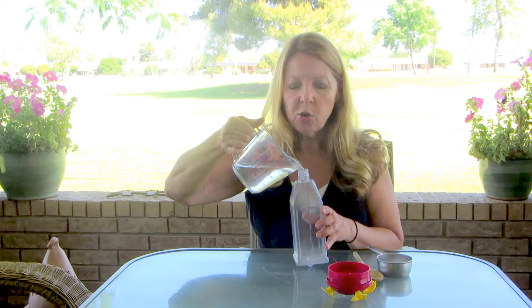Wash your hummingbird feeder with soapy water — never use chemicals on it. And if you need to get rid of any creepy dirt, rinse it with some vinegar water. Then you just need to fill it up.